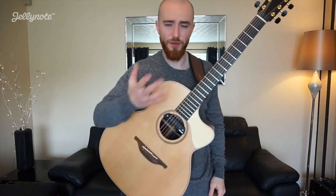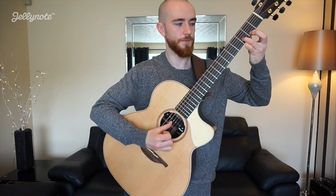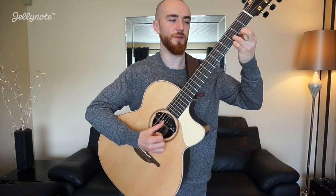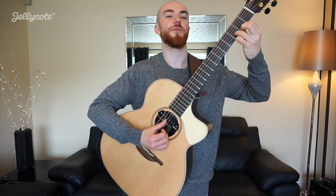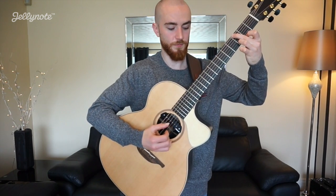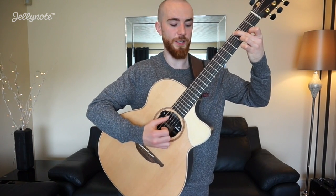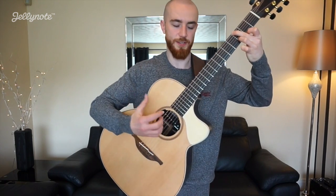Then the G, and here we're going to have these double stops for the melody — it's three two in the bottom two strings to zero and then back to three two. So thumb, harmony, thumb, harmony, chord, all together.